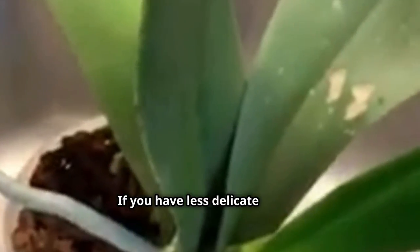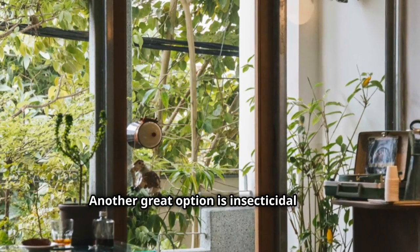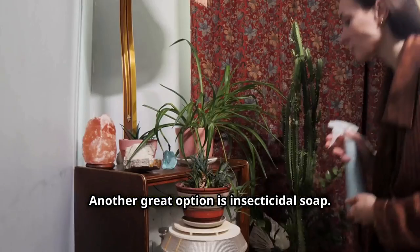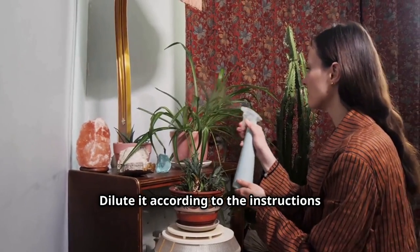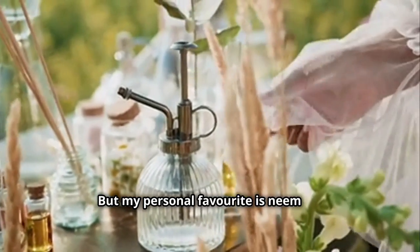If you have less delicate plants, a strong blast of water can dislodge mealy bugs. Just take your plant to the sink or shower and give it a good rinse. Another great option is insecticidal soap — dilute it according to the instructions and spray it on the affected areas.